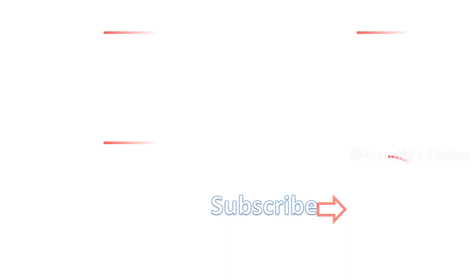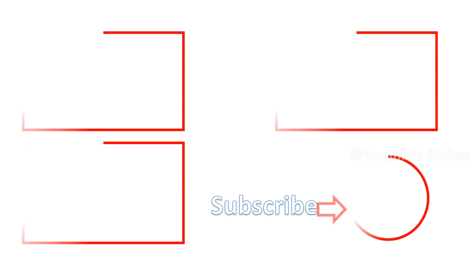Please comment. If you like this video, please like this channel and subscribe to our channel.